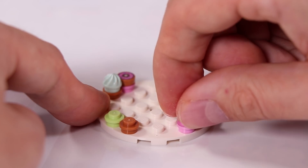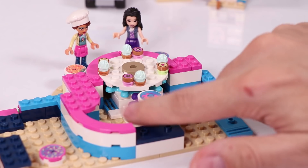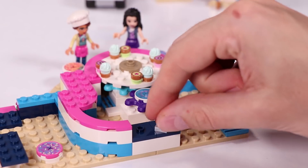We have some minty ones, some with strawberry, and I think we even have some donuts - all looks delicious. And here you see we can rotate it around, so when you sit there you can choose just by pointing or just taking it from the counter. And then Zobo will register everything.